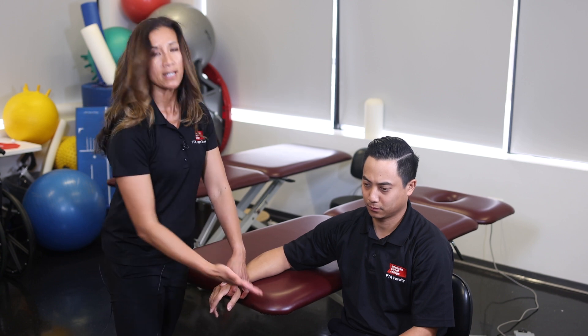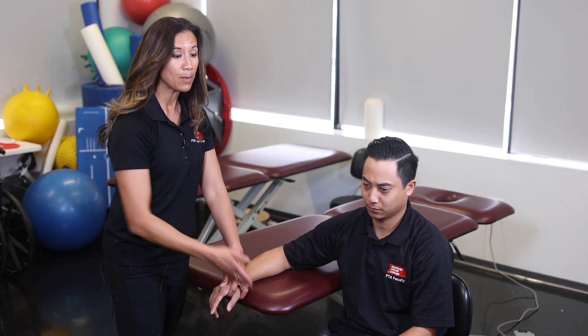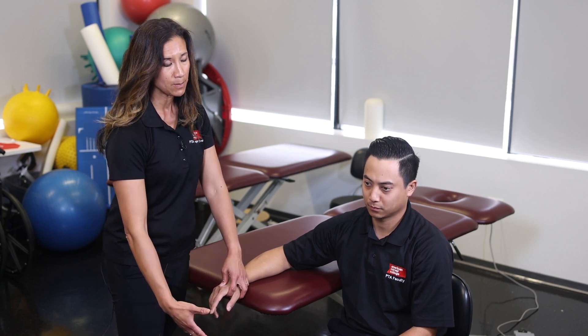We're going to do joint mobilization techniques for the first MCP joint today, which will help with finger movement. Keeping in mind when you do all of your joint mobilization techniques, talk to yourself and remember which mobilization will help which movement. We're going to do an anterior or palmar glide, a posterior or dorsal glide at the first MCP joint, and then a distraction of the MCP joint.